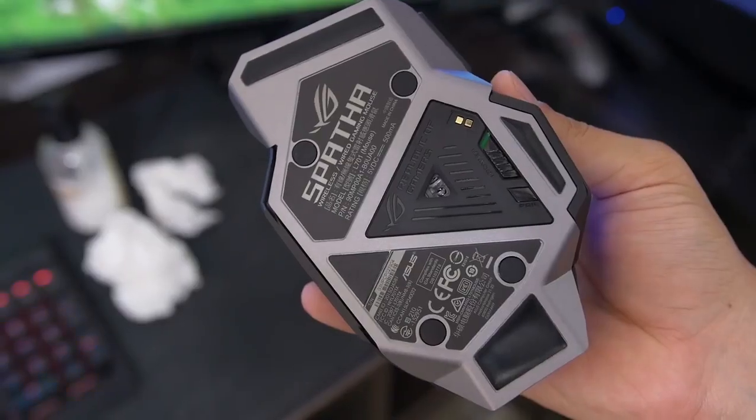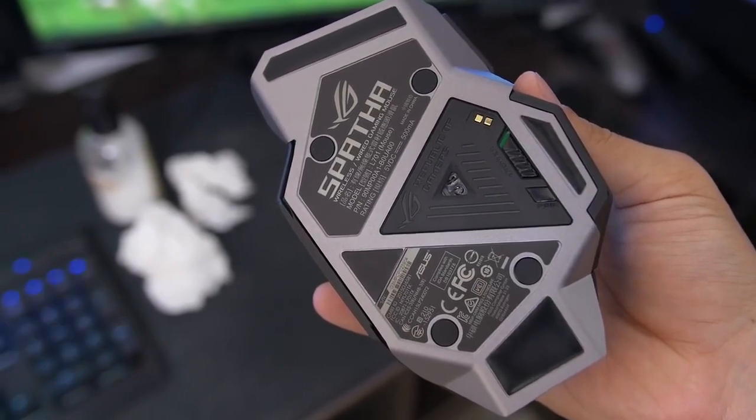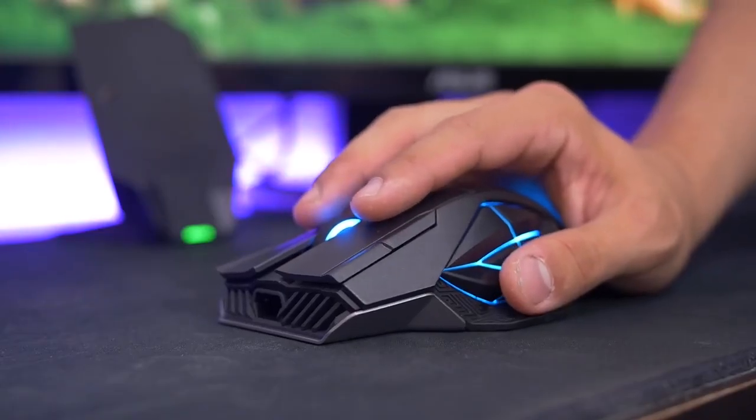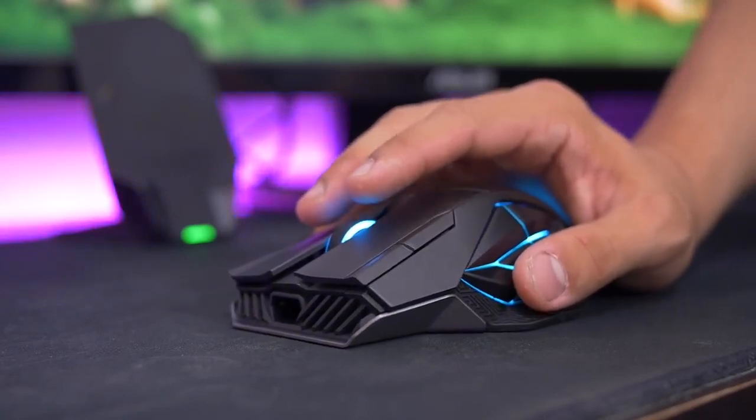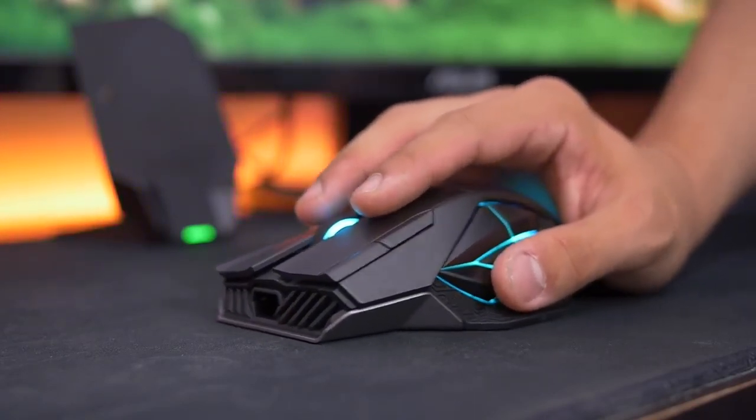The mouse uses a laser sensor with 8200 DPI that's pretty much as precise as they come these days, and I haven't experienced any tracking issues so far. Another big selling point here is wireless flexibility without compromising on latency and battery life, and the solution Asus has implemented for this is pretty solid.